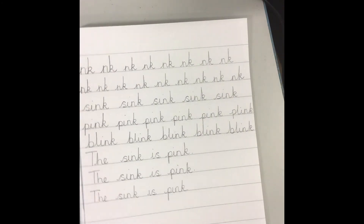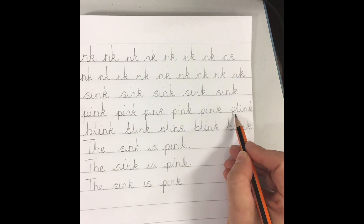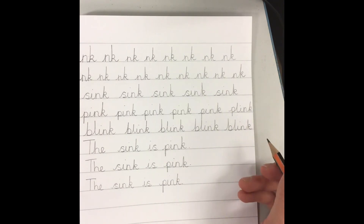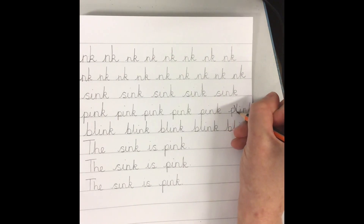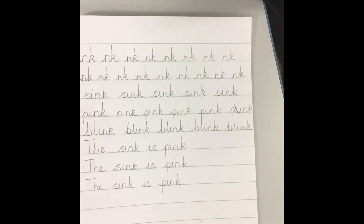Now, boys and girls, I've just noticed that over here I've made a mistake. I've noticed that I've put an L into the word pink, so it says 'plink.' Well, plink's not a real word. Remember, if we make a mistake, we don't do one big scribble out and make it really messy — we just put one line through it. One line through the mistake and cross it out. It's okay to make mistakes, boys and girls. We all make them.